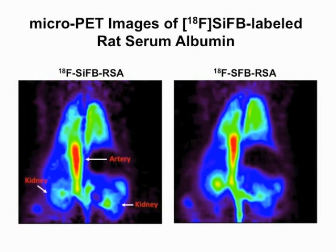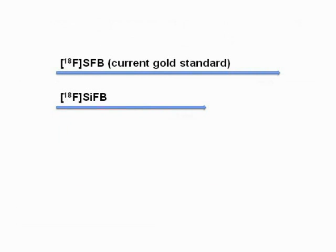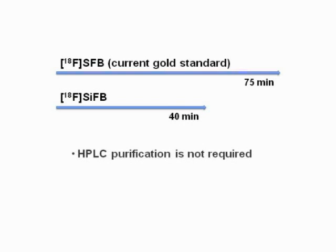An analysis of the images revealed that fluorine-18 labeled SIFB rat serum albumin is a reliable in vivo blood pool imaging agent. These images were compared to those of an established blood pool PET tracer. Current protein labeling procedures are lengthy and labor-intensive; however, the SIFA technique saved nearly an hour's worth of work, which reduces chemical consumption and radioactivity exposure.